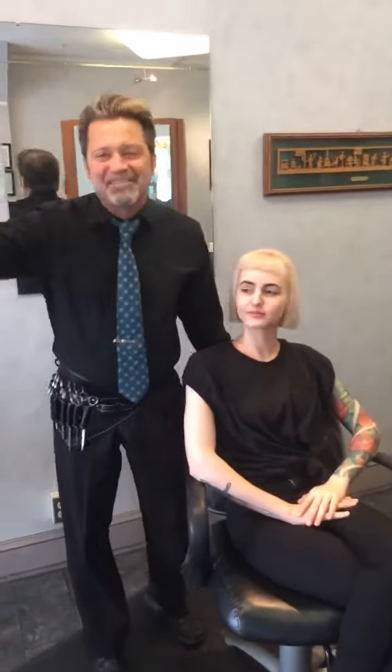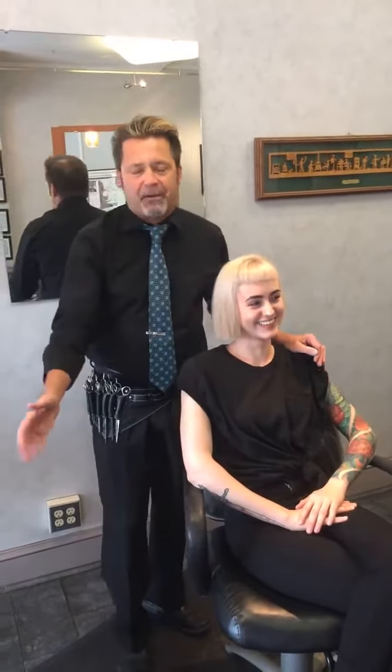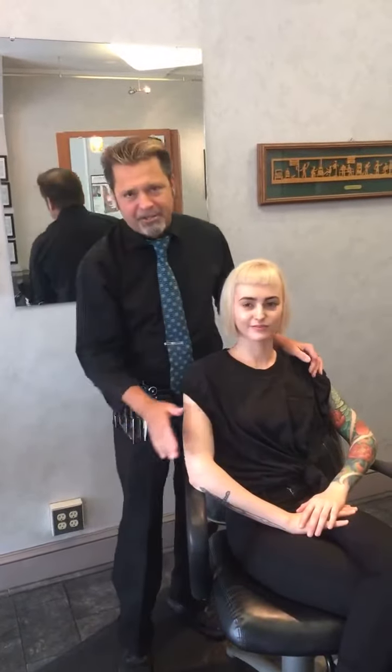Hey everybody, Al Sigro here. It's a Saturday morning — I know, kind of unusual. Usually I do this in the middle of the week, but I had to share this. I'm going to see you guys on Monday, but I had to share this with you.